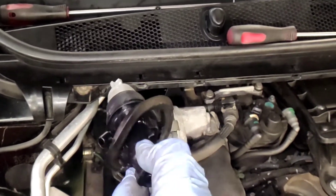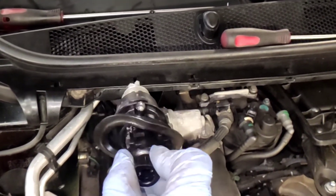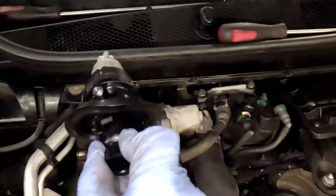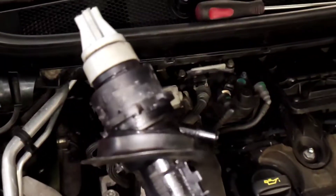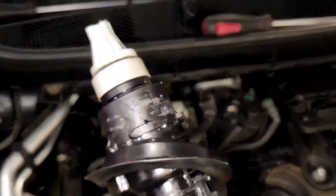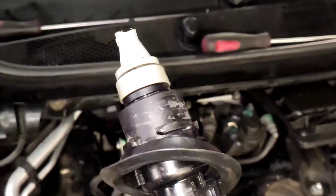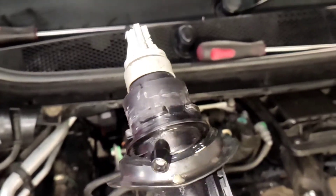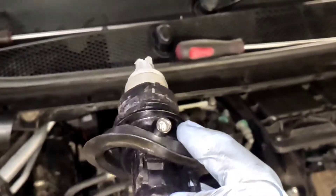It comes out like this and then goes back in - you put it back in like that and turn it. You can see the grills there - that's where it locks in. On the new one, see this rubber is pulled back a bit.